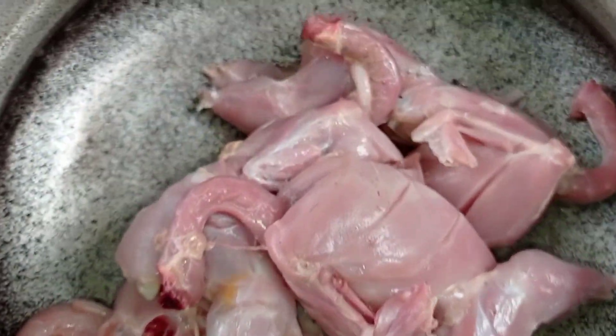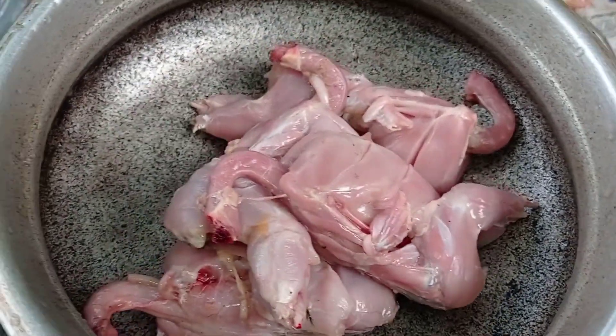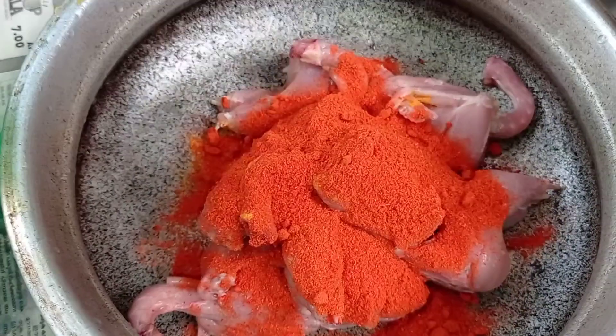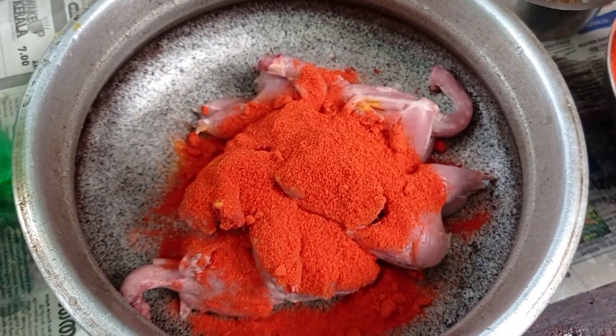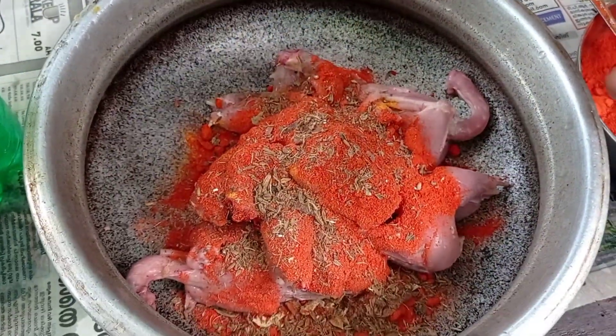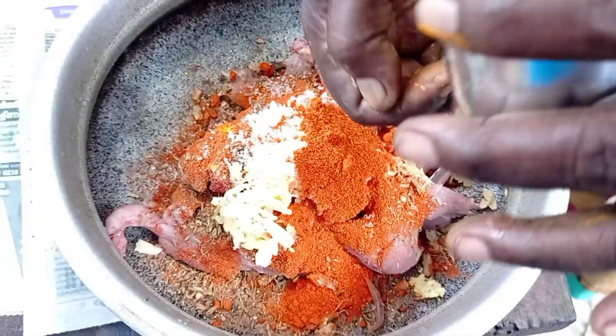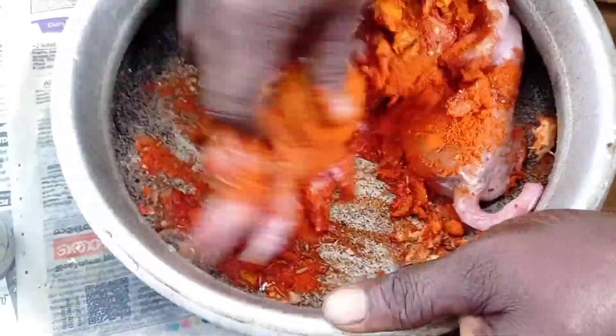Hello, this is the saucepan. I have to cook the saucepan. I am going to make the saucepan and cook a little bit. This is the saucepan and I will cook it.